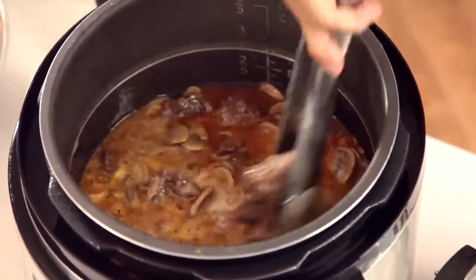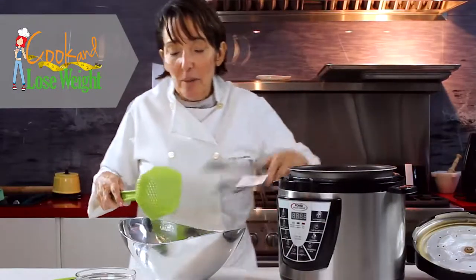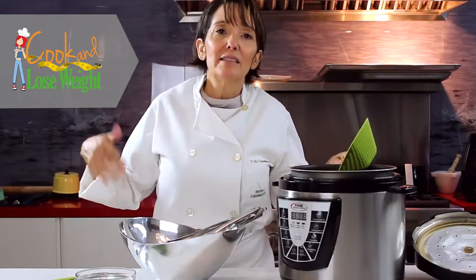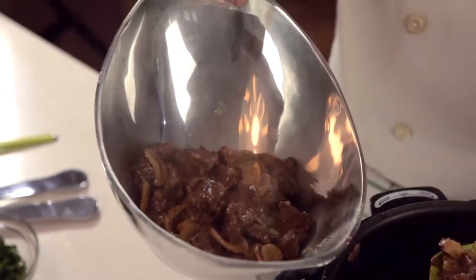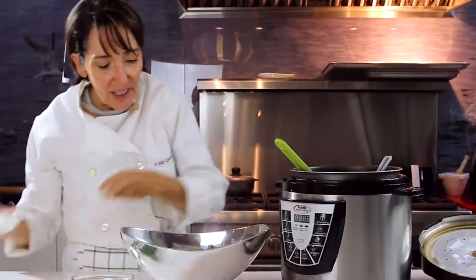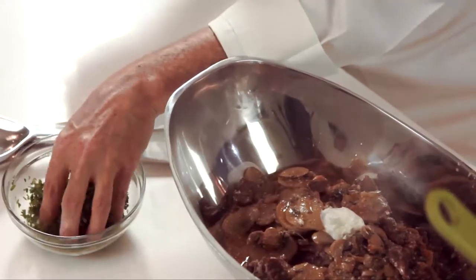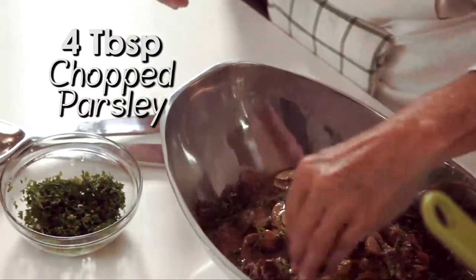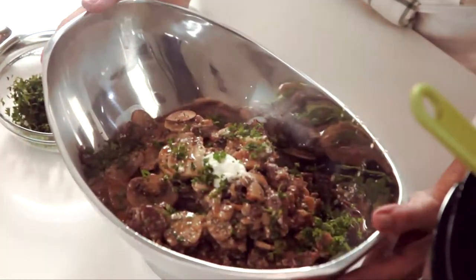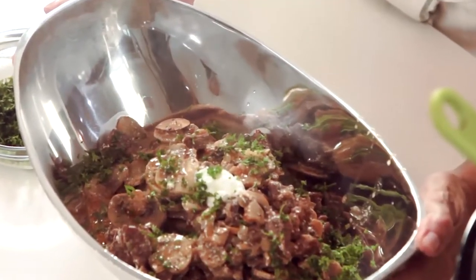You can serve it with your rice or your pasta or anything that you want for your family — it heats perfectly well. You can keep it refrigerated and reheat it later. We're going to decorate with a little bit of yogurt on top and some beautiful parsley. And here we have our beef stroganoff, perfectly made for a delicious hot cooked meal.